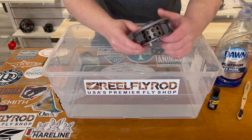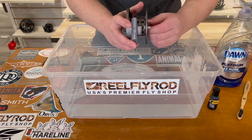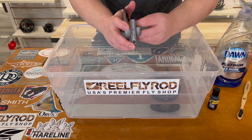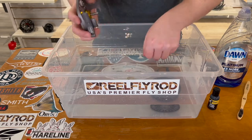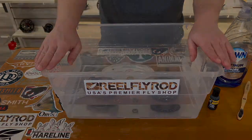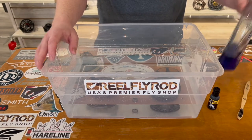I've got my bucket of clean water here and my reel. The first thing you're gonna want to do is break down your reel and then put it in the tap water. I'm just gonna break down my reel, get all the little components out, and we're gonna let that soak for about 10 minutes.